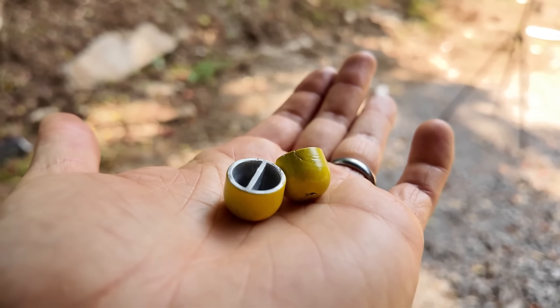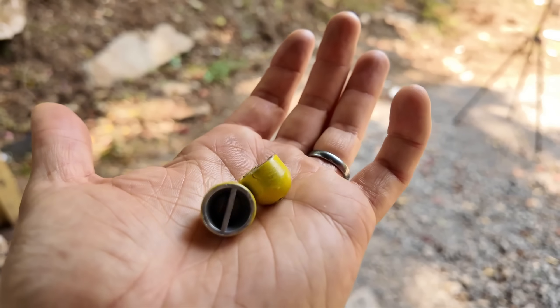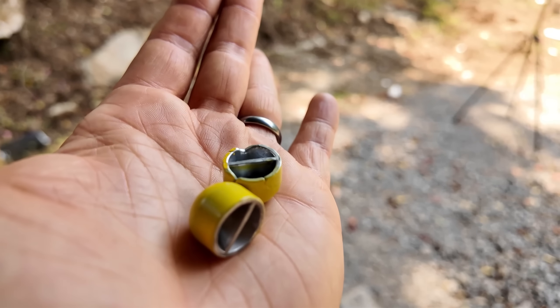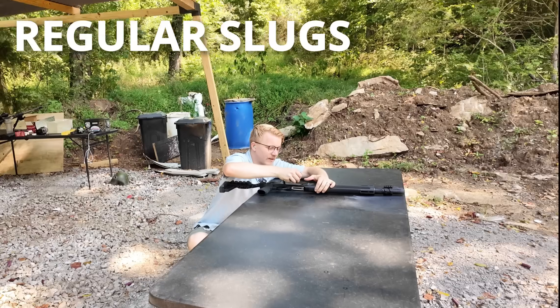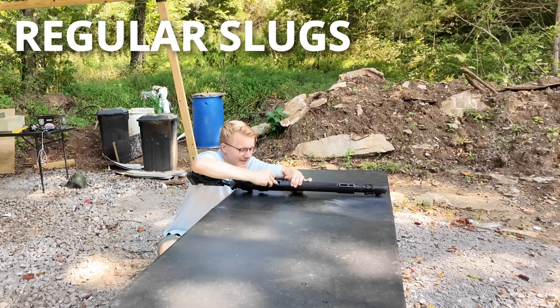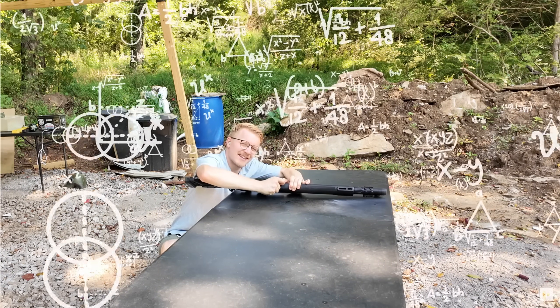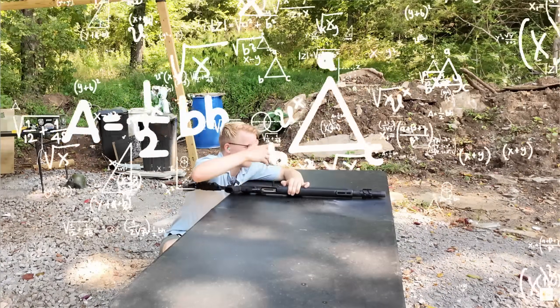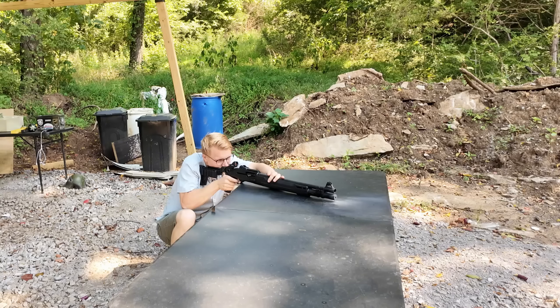I did pull some of these slugs aside as our professional reloader was making them to show you that these slugs have their quirks. Like that left one is totally fine, but the right one has all sorts of little bumps — that's just from the heat of the lead as it was poured into the mold. You could chuck that out, but we're just loading everything in. First up, five standard slugs. These have a little rifling on the slug itself, and the idea is that it engages with the choke as it leaves your barrel, imparting spin and giving it stability. But that's all theory — let's fire.